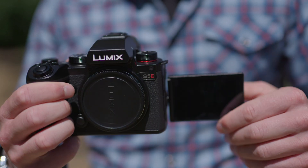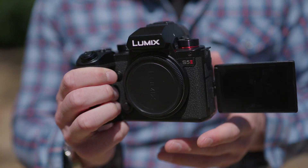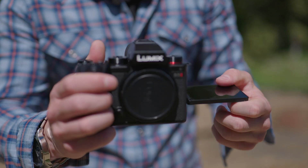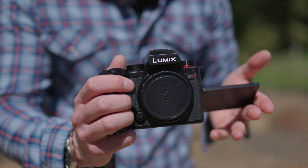Lastly, we get a vari-angle screen which allows us to position this touch LCD screen in any position — whether you're vlogging and you need to hold the camera towards yourself, or if you're standing behind the camera, you can make this work for your shooting scenario.